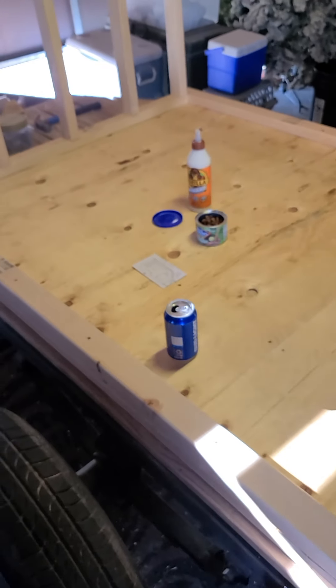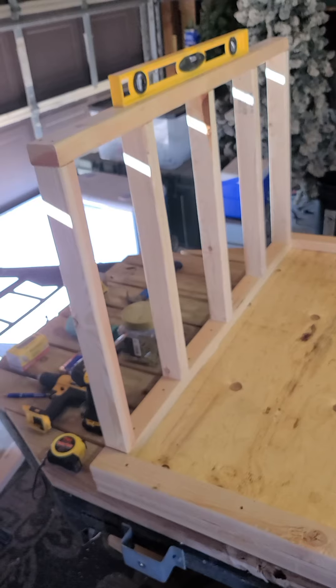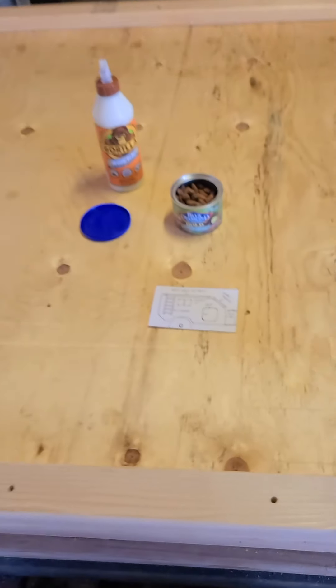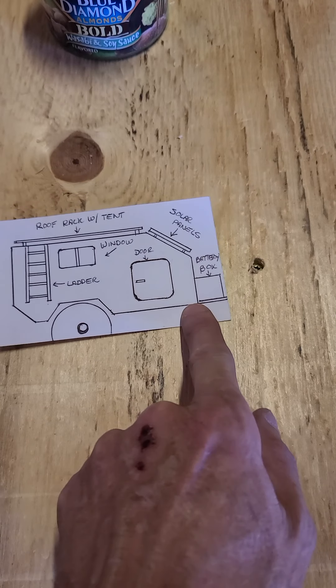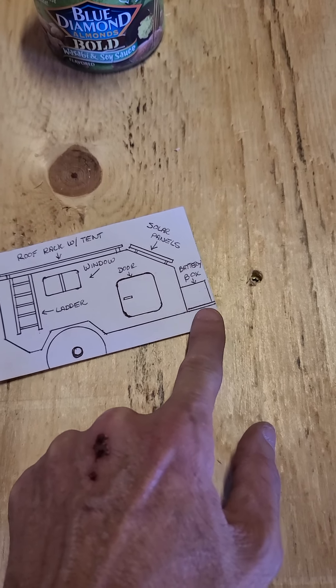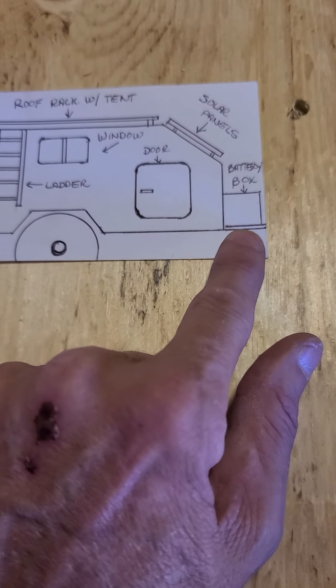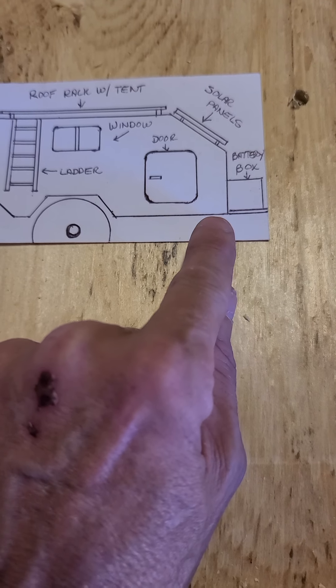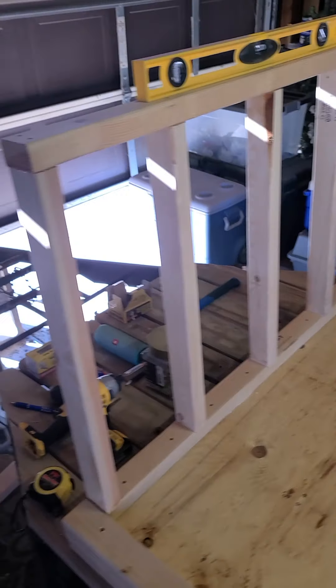I started building on the frame. I'm doing this part right here — this little front box right here is a little extra thing I'm going to build. It's probably gonna be a toolbox. I'm working on this part right now, up from right there down, and that's exactly 30 inches.